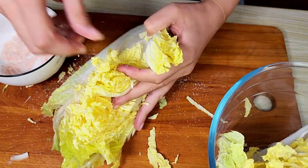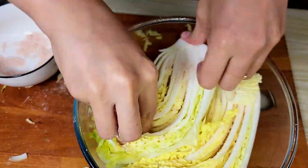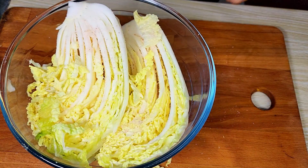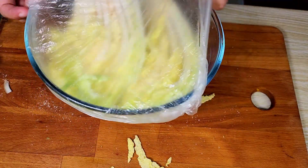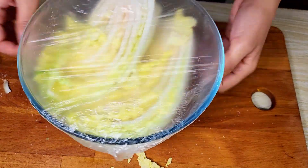After salting, I covered it and let it set for at least one hour — it was actually more than that, but I just left it there.